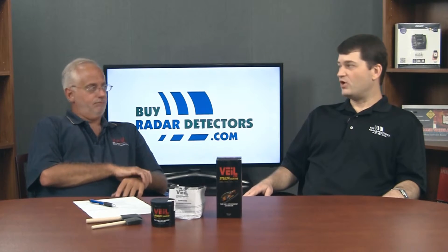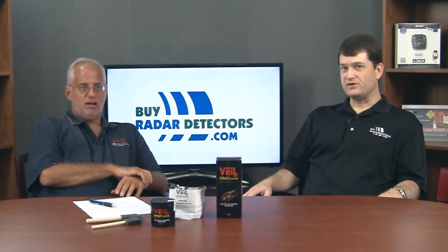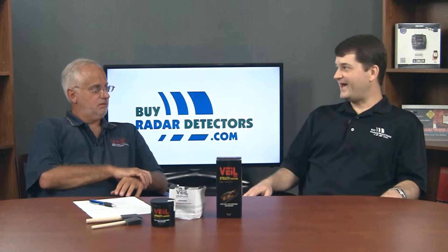For the extra insurance Vail adds, it's a no-brainer. Some people like to start with Vail first to see how well they do in the real world. Depending on where you're traveling and how frequently you encounter laser, if you feel you need more protection, you can always augment with a jammer when you feel it's appropriate.